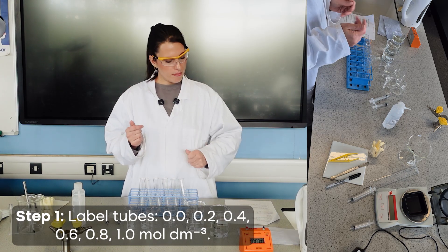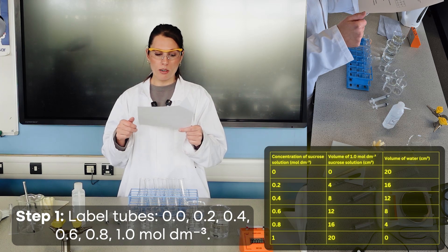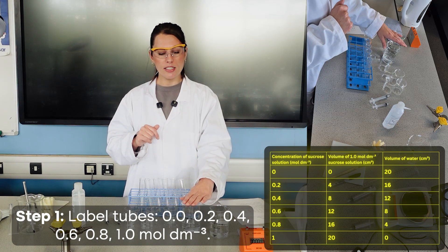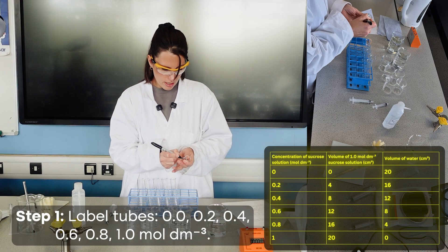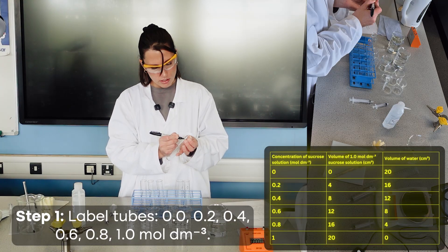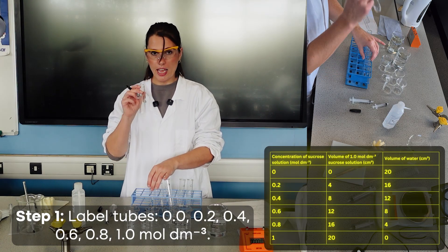The first step is to create the dilution series. The concentrations of sucrose solution to be made are 0, 0.2, 0.4, 0.6, 0.8, and 1 mol per decimeter cubed, using different volumes of distilled water and sucrose solution. The boiling tubes are labeled accordingly — 0 (distilled water only), 0.2, 0.4, 0.6, 0.8, and 1.